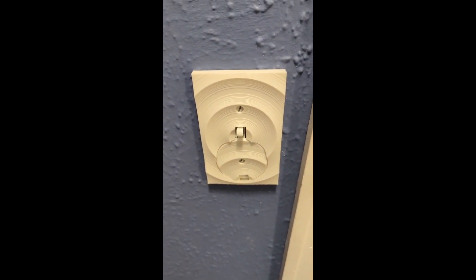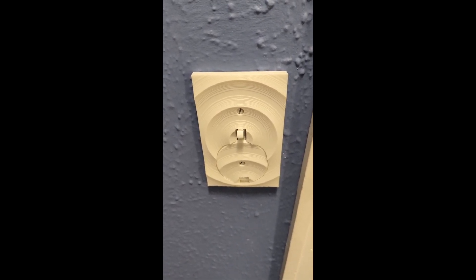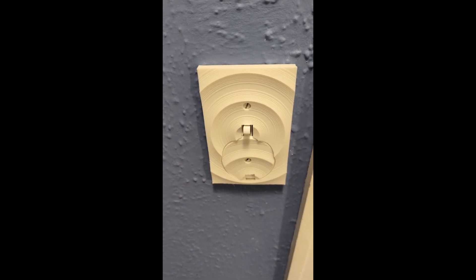Thinking about this further though, I should have made it so that the design was reversible so it would look cool up or down. Being this is going to be mostly in the down position, you might want to make the design so that it looks good in the down position.